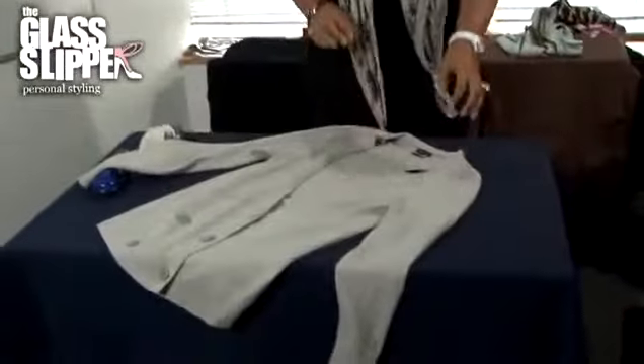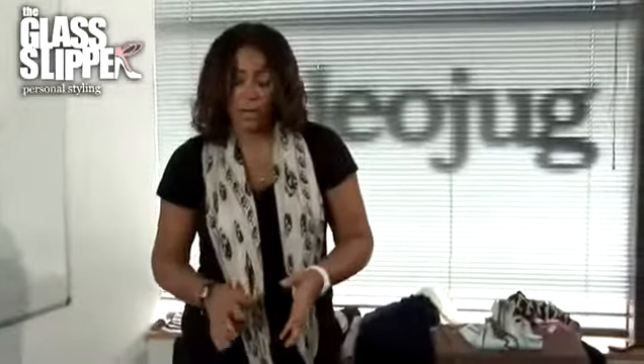Once your garment's actually dry, iron it with a very cool iron. Anything hotter and you may end up burning the fabric and taking the fluff off the fabric as well.